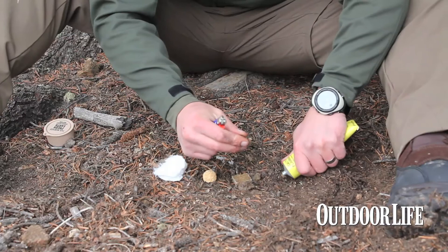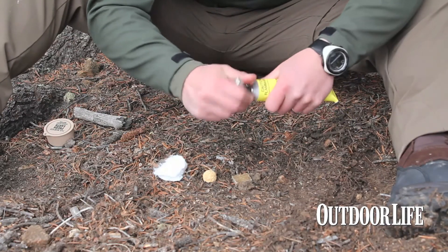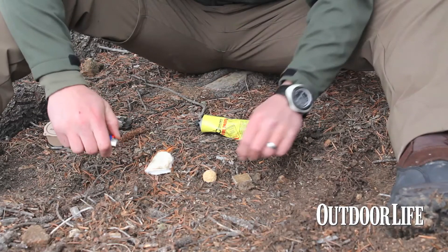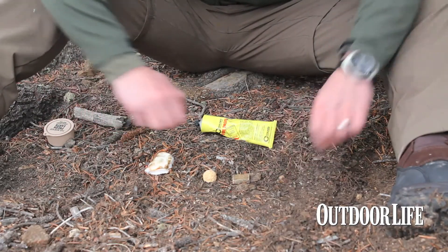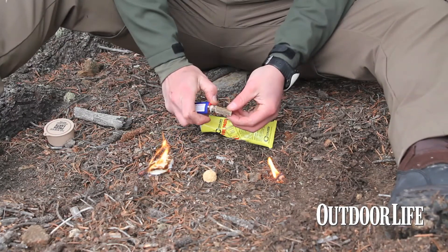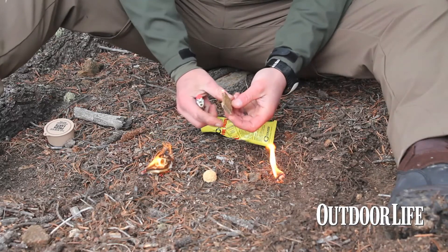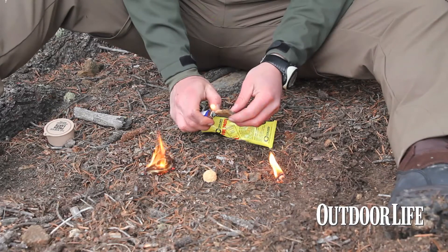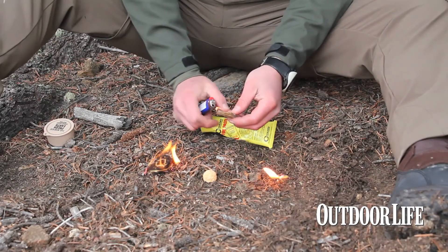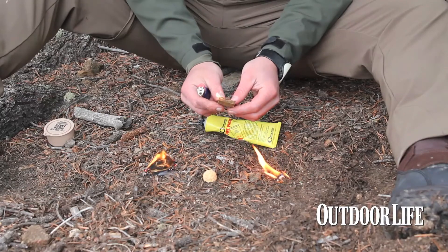Alright, so fire paste — little dirt mixed in. First off, cotton: well, that lit right up! Fire paste. You can see why cotton and Vaseline are tried and true and what pretty much everyone uses — doesn't cost very much money and it's usually already at your house.